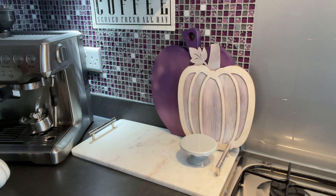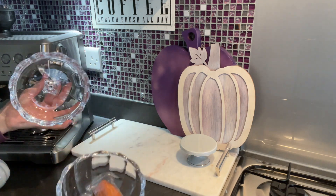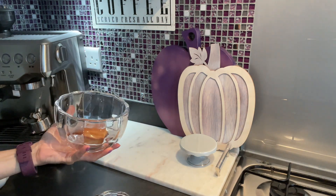I'm into jars — fall-related jars this season. This one is from Home Sense, and I placed individually wrapped cake inside. I only have one left so I need to stock it up.